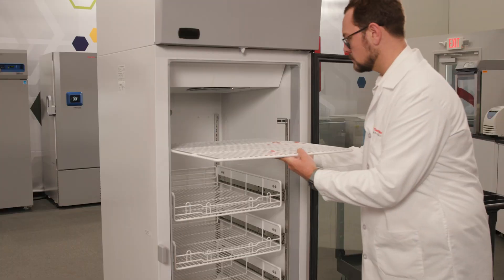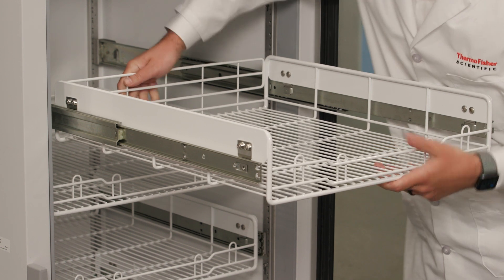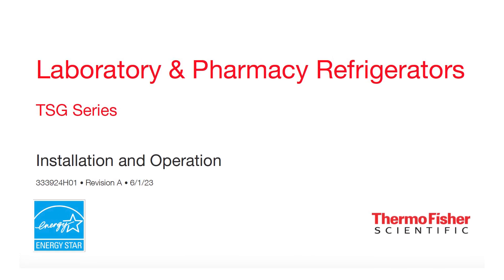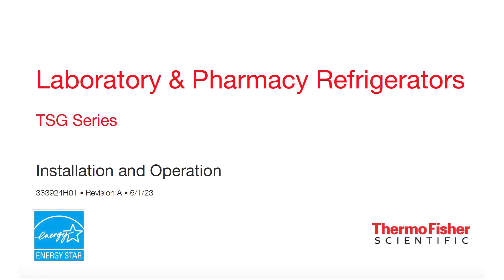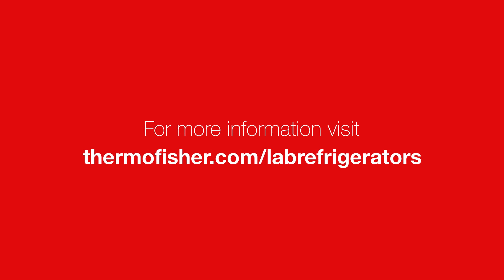Your TSG refrigerator is now ready for shelf installation and basket adjustments. Please view the Thermo Scientific TSG Refrigerator Shelf and Basket Installation video for more instructions. Refer to the Thermo Scientific TSG Refrigerators Installation and Operation Manual for more details. Enjoy your new Thermo Scientific TSG Refrigerator. Visit thermofisher.com/lab-refrigerators for more information.